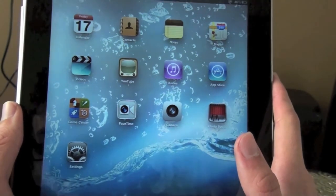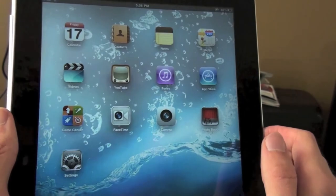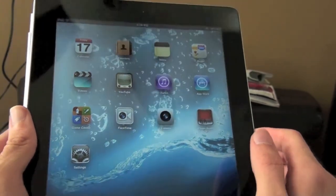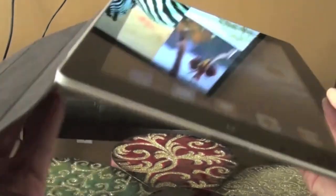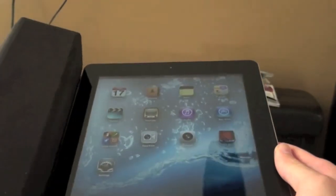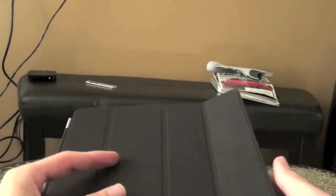The screen is 9.7 inches, same resolution as before — 1024x768. It's a great device. I love the smart cover on it too. It is $499 — this is a 16 gig iPad for Wi-Fi.